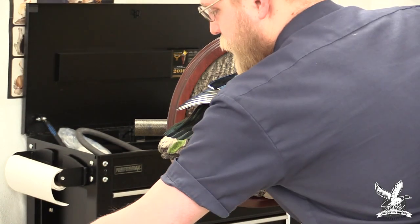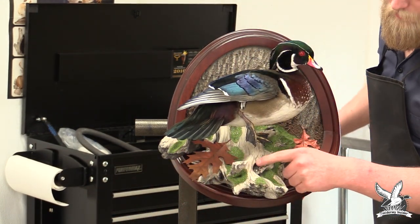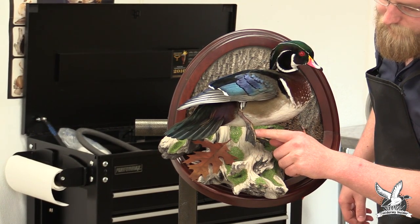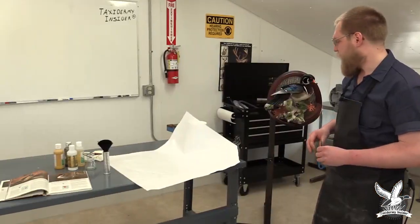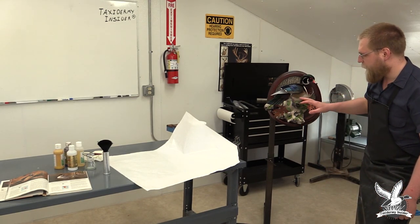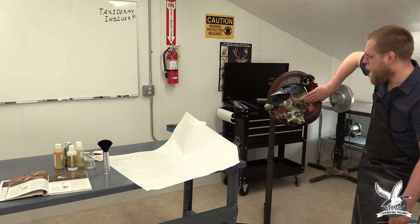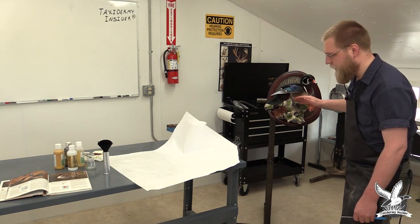The bird is ready for foot repairs and masking for the paint booth. This wood duck had a bullet hole in its toe, so we need to repair that with epoxy. But before we repair it, we're going to put our masking on. We need to mask off the feet for painting because during the painting process a lot of paint will be sprayed around, and if we don't mask it, it's going to get all over the feathers.